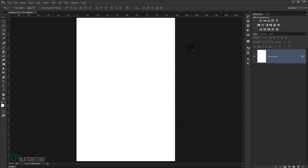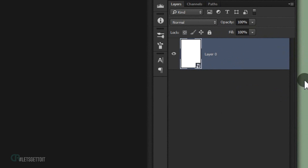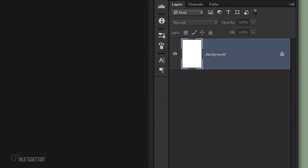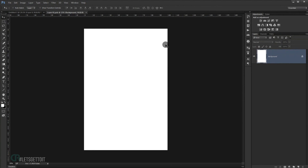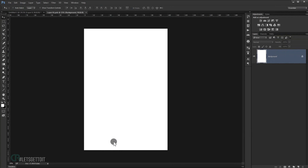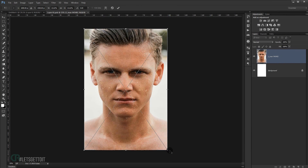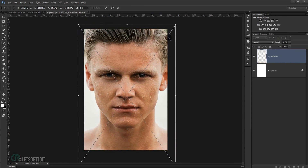Now we're gonna convert this to a smart object — right-click and choose Convert to Smart Object. Double-click the layer to open it in a new window. Now we're gonna paste the picture that you want to apply the effect on. Open it and make it a little bit bigger so you can focus on the face.